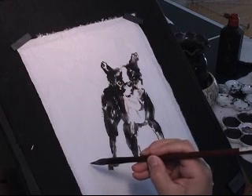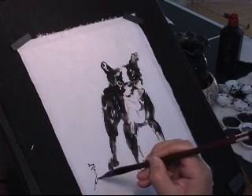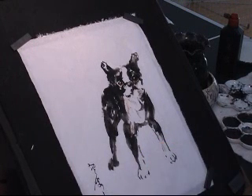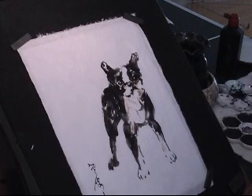I'm going to sign right here. Let's complete the painting with the Chinese seal name stamp.